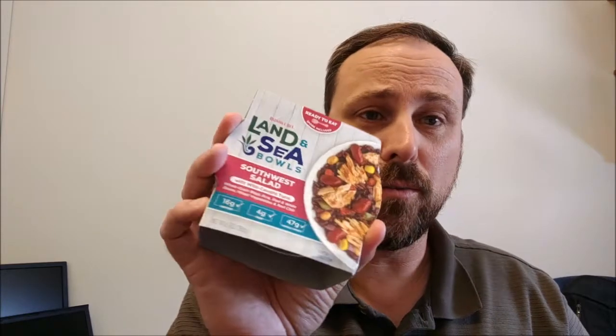What's going on folks? Got a bit of time here on my lunch break and thought I would review these Bumblebee Land and Sea Bowls. This is a southwest salad with wild-caught tuna, whole grain black rice, red and white beans, mixed vegetables, and red chili.